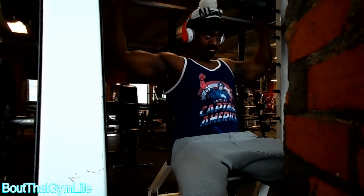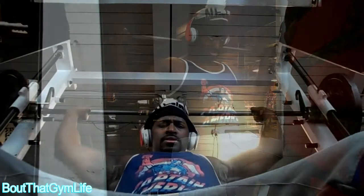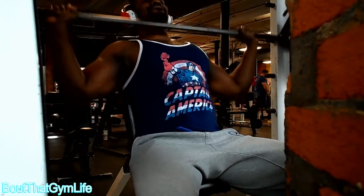I started out with behind-the-head press. A lot of people have problems with this movement if you do it free with the barbell, which is why I do this on the Smith machine — to reduce any risk of injury to my rear delts, traps, neck, or shoulder joints.